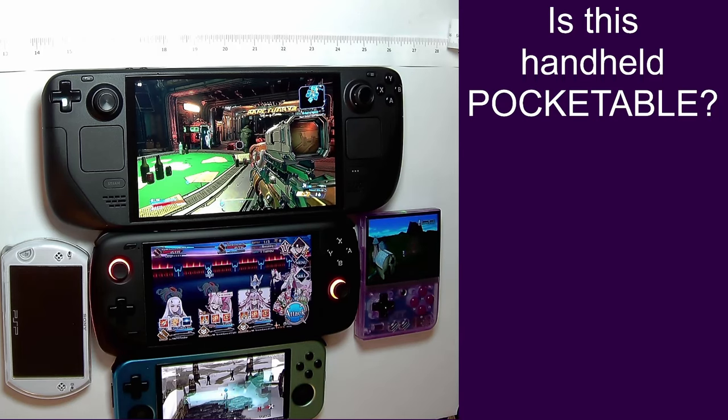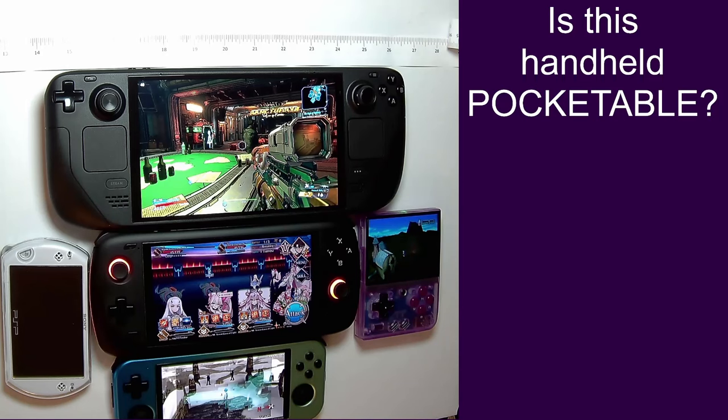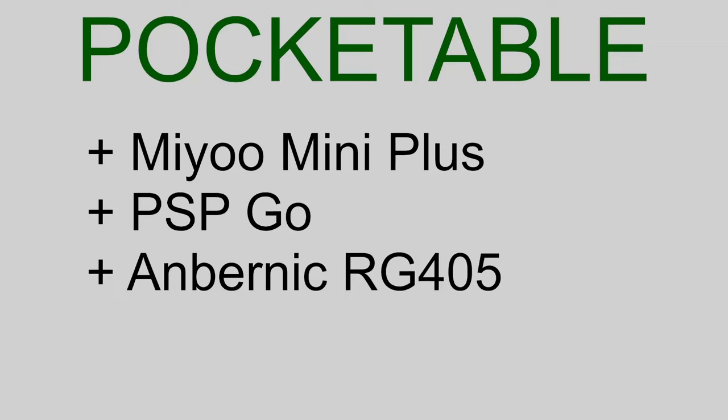So we have a nice size comparison here of a bunch of different handhelds, both old and new — everything from the 3DS and the PSPs, which you might consider retro, up to these new emulation handhelds like the MiU Mini Plus and the Retroids, and of course the Steam Deck, which you might call the king of handheld gaming because it basically just does everything, although it's gigantic. To sum up: the handhelds I feel are most pocketable are the MiU Mini Plus, the PSP Go, and the Anbernic RG405M. They're all very small in size and for the most part don't have any delicate parts sticking out, except maybe the RG405M's joysticks — but that can easily go into the Anbernic official case and into your pocket with no problem.